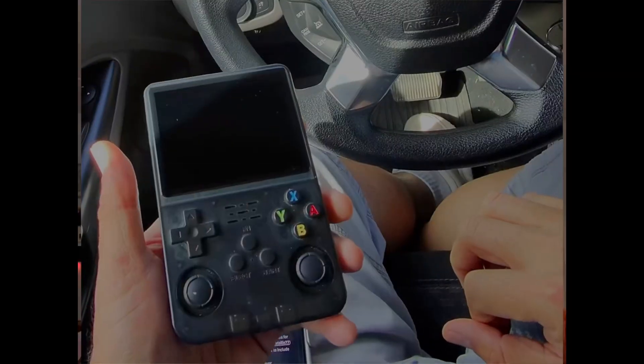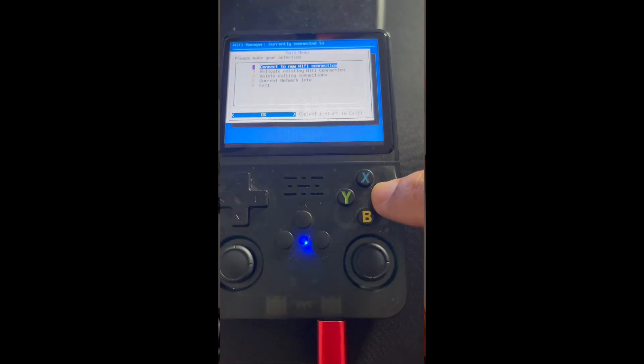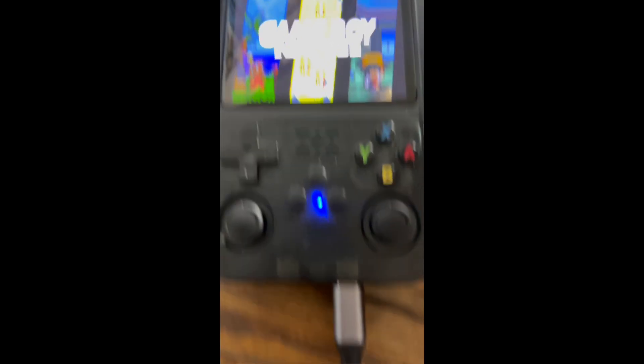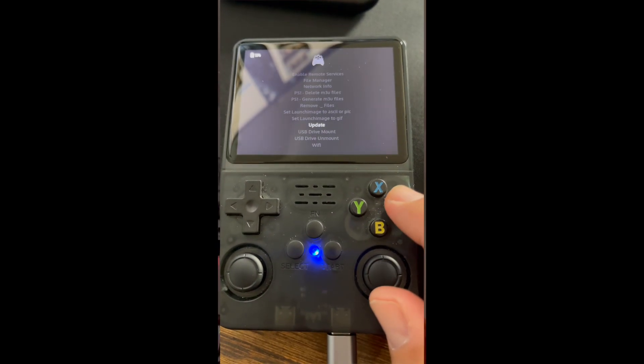I remembered that when I had the r36s I had already done an update to ARC OS, and I was able to connect the Wi-Fi dongle and connect directly to Wi-Fi. But when I was doing this update, it was not detecting any Wi-Fi signals — the Wi-Fi dongle was not being recognized. So I connected a USB-C to Ethernet adapter, which had always worked on that device, and I was actually able to connect the r36s clone to my network.